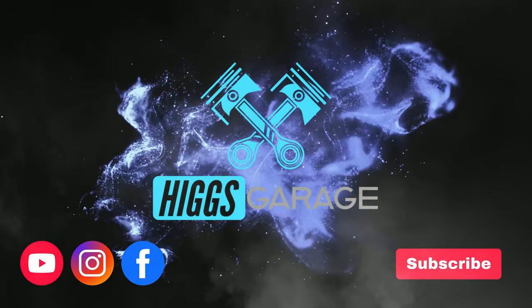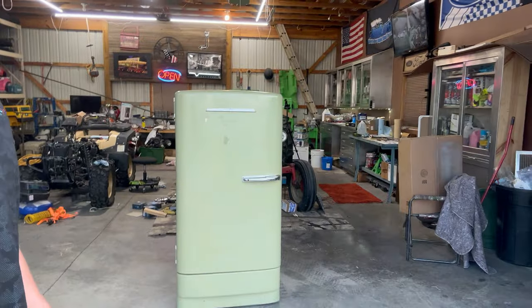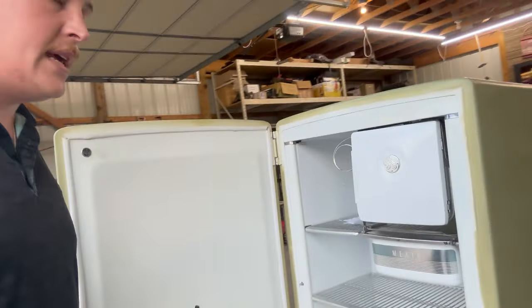This is a General Electric refrigerator — a 1946 model, so it is old and heavy, but it is awesome. What's up everybody, Tim here at Higgs Garage, welcome back to the channel. Today we are going to tackle this fridge. It's been a long day already, but we're going to tackle it. I have new wiring, a new relay, and a new thermostat. I did take it apart a little bit already.